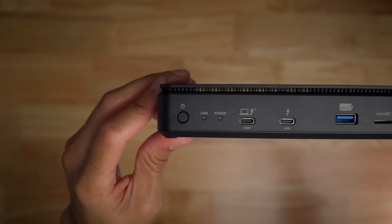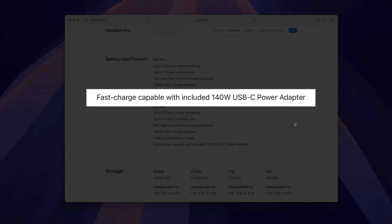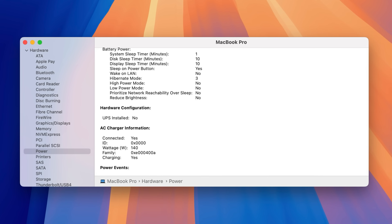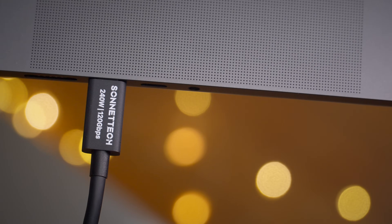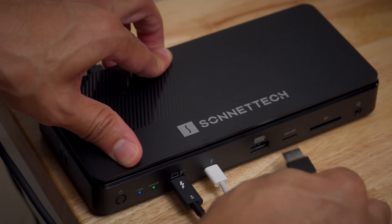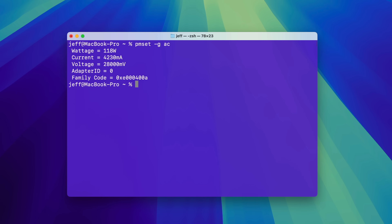Sonnet's Echo 13 Thunderbolt 5 SSD dock touts up to 140 watts of power delivery to compatible laptop computers. This is important because the 16-inch MacBook Pro can charge at 140 watts. When paired with Sonnet's included 240-watt capable Thunderbolt 5 cable, the dock can charge the 16-inch MacBook Pro at full 140-watt speed. If you have additional devices connected to the dock's other charging ports, some of that wattage will be routed to those devices, which could cause the 140-watt output to throttle down — depending on what you have connected. Power routing happens invisibly to the end user, and power delivery will automatically throttle up when it's no longer needed elsewhere.